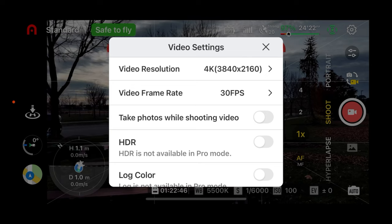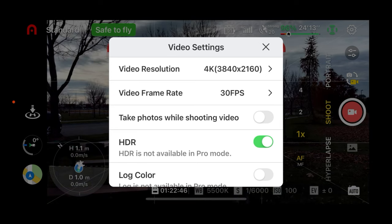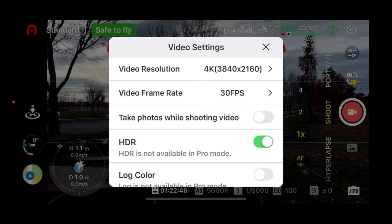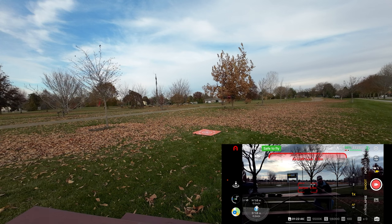Let's turn on HDR. My friend Ross Langdon was telling me that I should have HDR on and that I will get better results. Especially on a day like today where the lighting is kind of flat, that makes a lot of sense. 30 frames, 4K — we're there and we are in full auto.